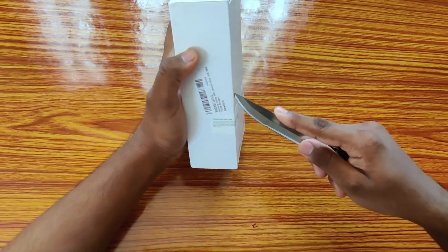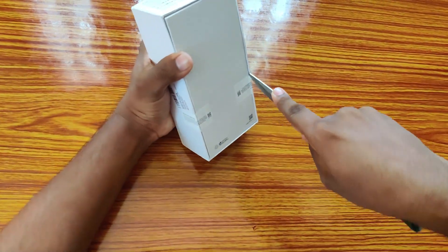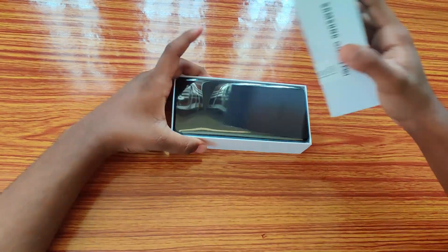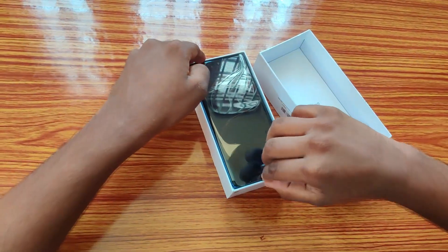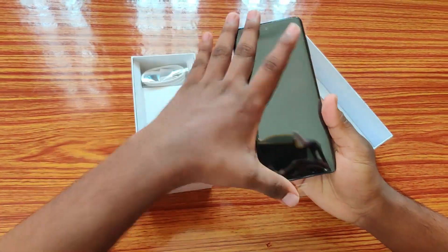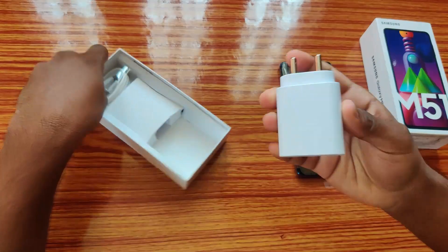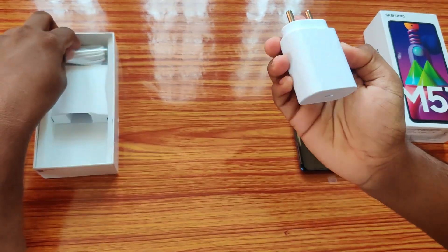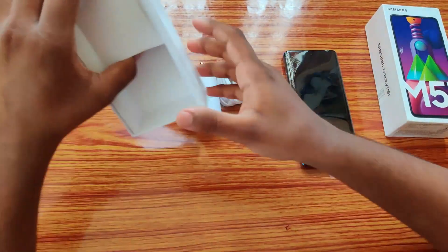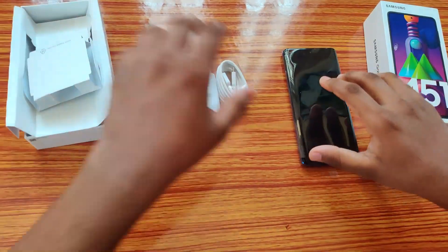Let's see what's in the box. There's the mobile — Samsung M51 in Electric Blue color. And here I got an adapter, a fast charger with super fast charging capability, and a C-type cable. That's it — nothing more.